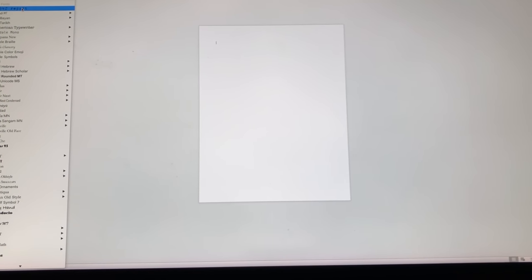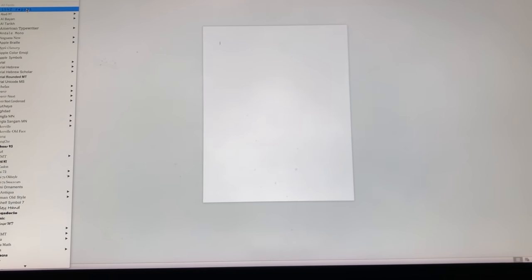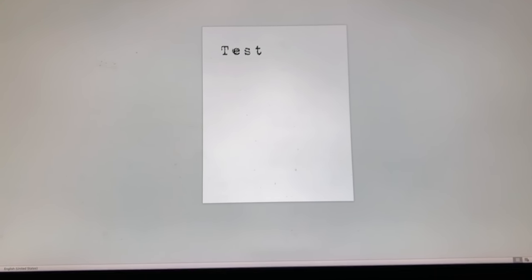To make the labels I'm using Microsoft Word. The font I'm using is called '1942 Report' and I got it from dafont.com — I'll link it below, it's a place to download free fonts for personal use. It has that old typewriter ink feel to it, which I really like.